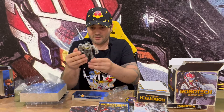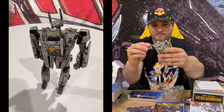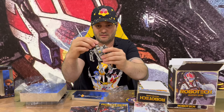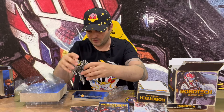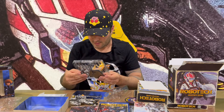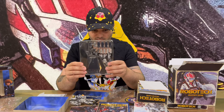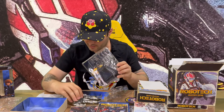Next figurine — there you are. It does articulate at the arms and legs, mainly just up and down. There's not much left or right movement. We also have a stand and some replacement parts that you can swap in and out for the figurine.